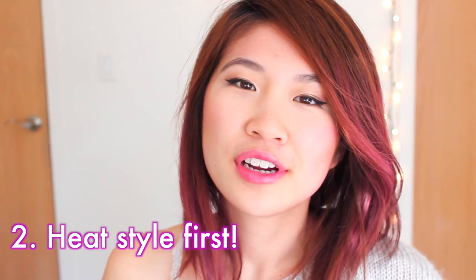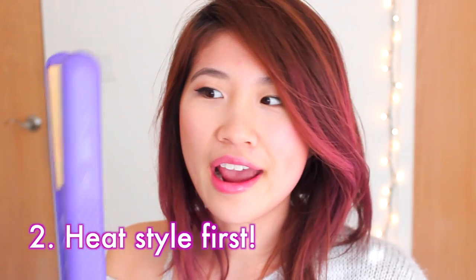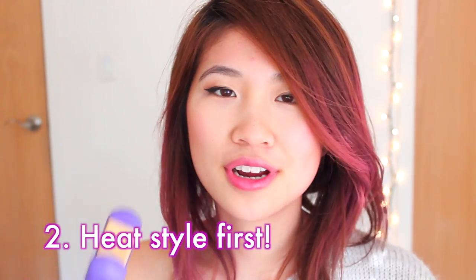Second, if you're interested in styling your hair — style it, curl it, straighten it, anything — do that first before you apply the hair chalk. The powder would come off onto the flat iron, so it wasn't really working as well.